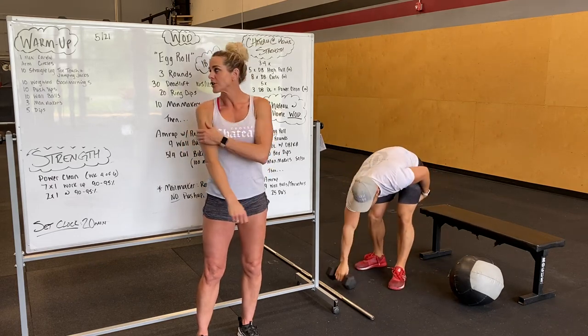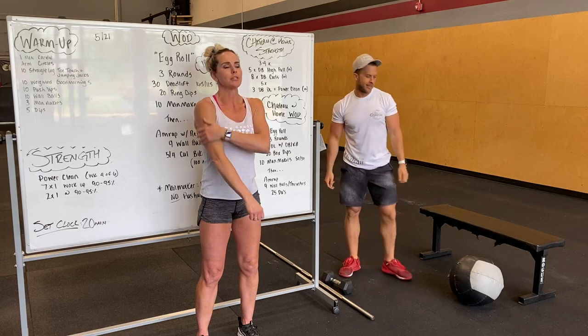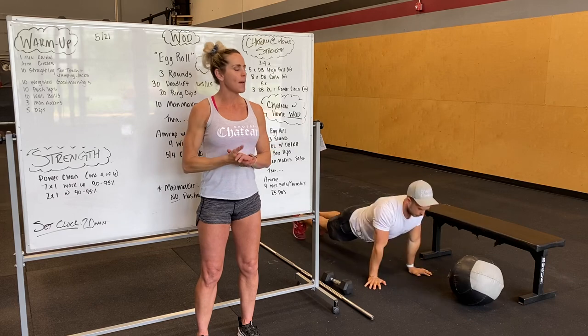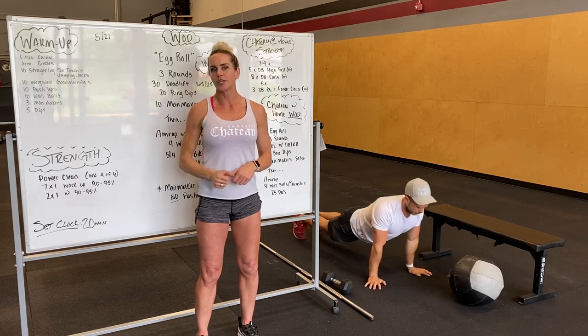After your good mornings, you guys are at ten push-ups. Hands are right outside the chest, nice tight plank, tuck in the chest, full extension at the top.